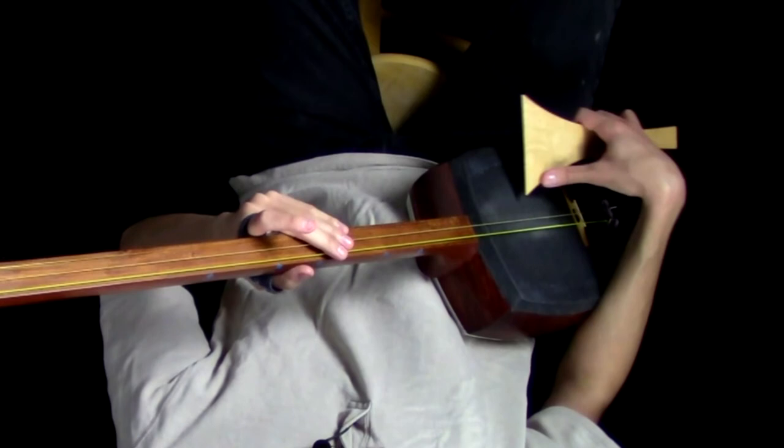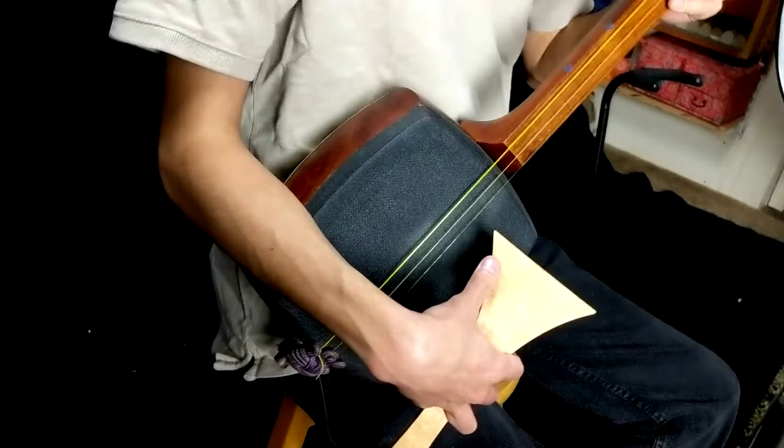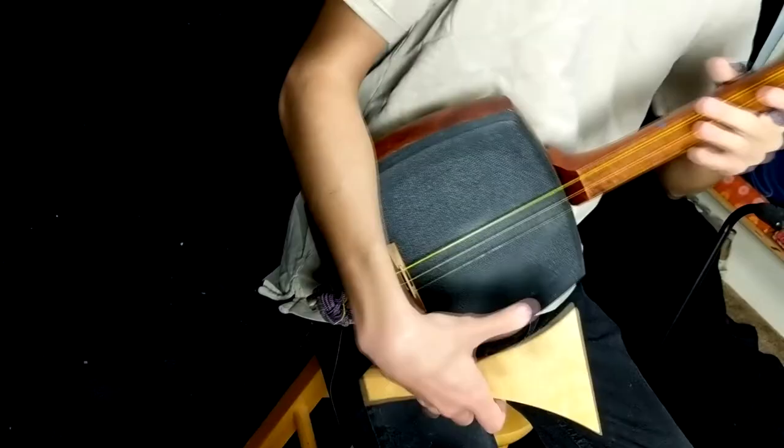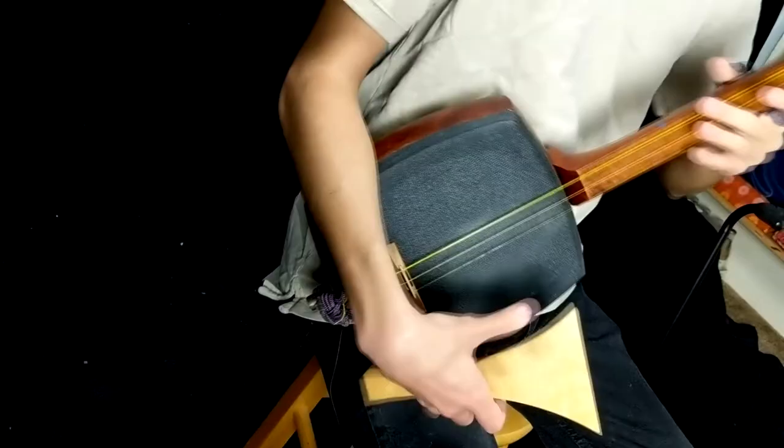With our forearm placed on the dole, our arm isn't really going to move from this spot too much. We might shift slightly when we switch from Ushidobachi to Maebachi, but otherwise the bottom of our forearm is always going to be in contact with the side of our dole, or the dole kake if you have one. And that never really changes.